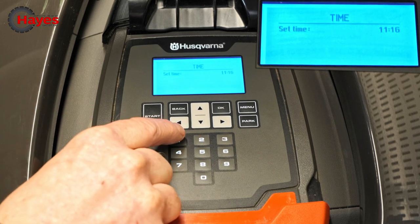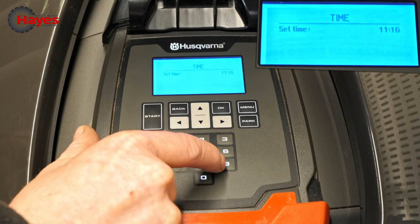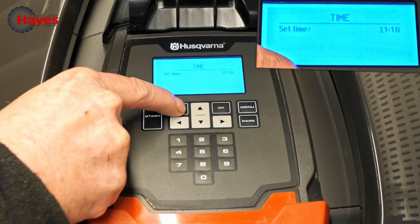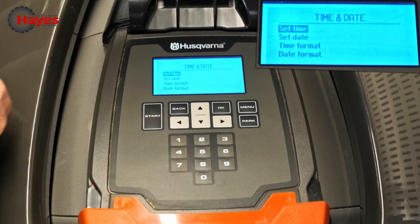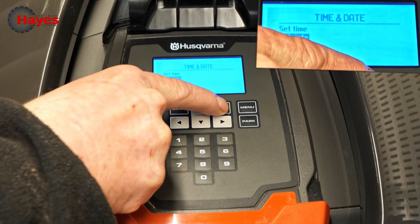Then put in the time with the keypad, which is 11:16. There's your time set. Then you press your back button and go down to your set date with the arrows, press OK again.